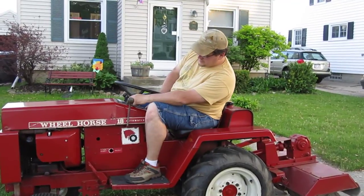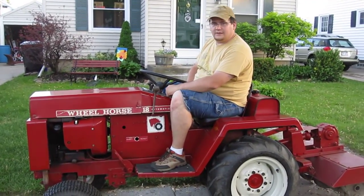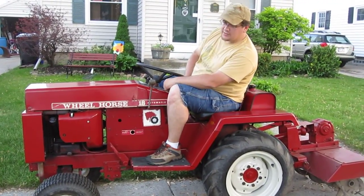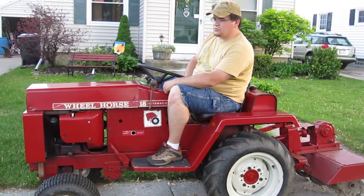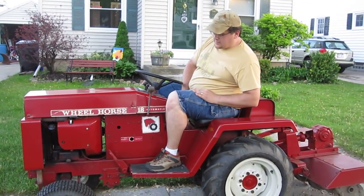So this is our new toy for the cabin — the Wheel Horse 18 Auto. Twin cylinder, comes with a rototiller, a front blade, and a mower deck. But this thing is actually huge. In order to get it into the U-Haul, we had to take the mower deck off.